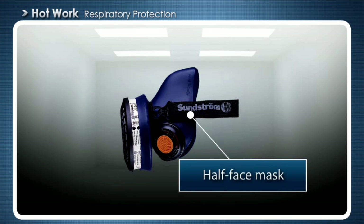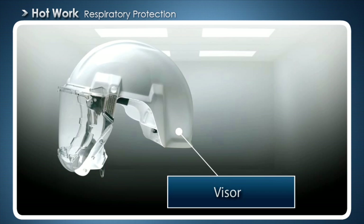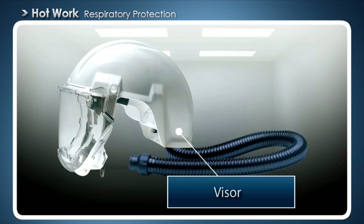This mask provides respiratory protection and it is easy to wear and use. Half face masks are normally used with filters, but some models can be fan assisted or connected to compressed air. Respiratory protection with a visor should always be fan assisted or compressed air fed. It provides good protection but is prone to leakage when working at high intensity and with a lot of movement.